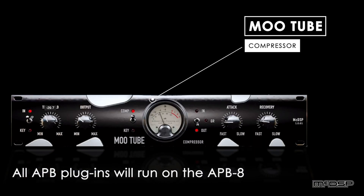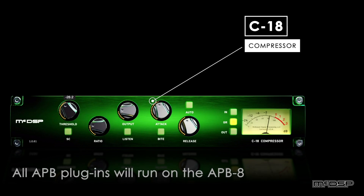The APB8 has all the functionality and capability of the APB16. It just has eight channels instead of 16 channels. But all those APB plugins we're making, they'll work on an APB8 just as well as an APB16.